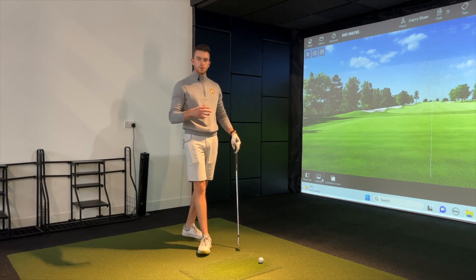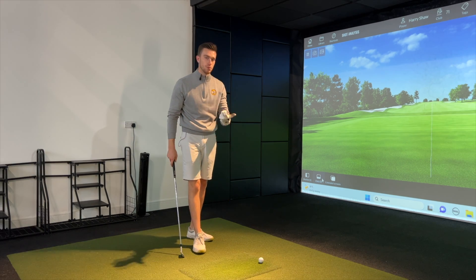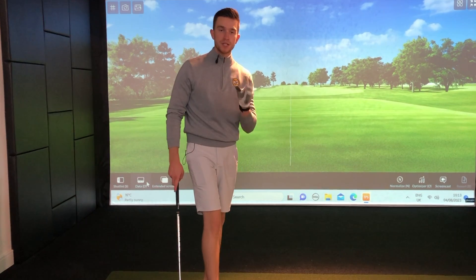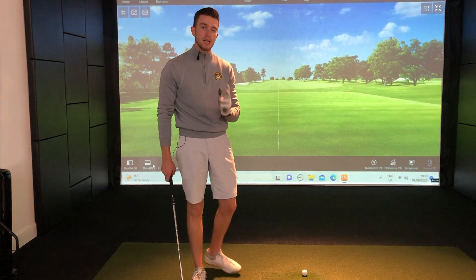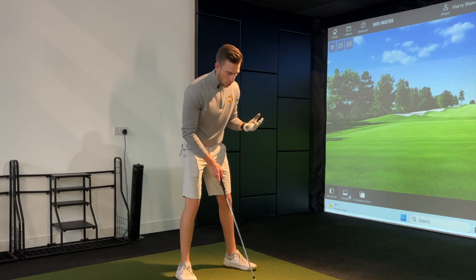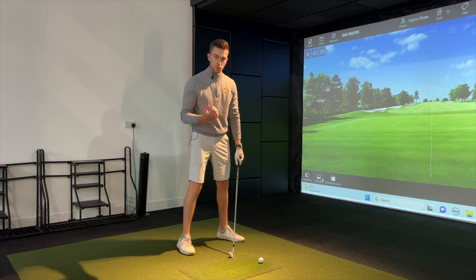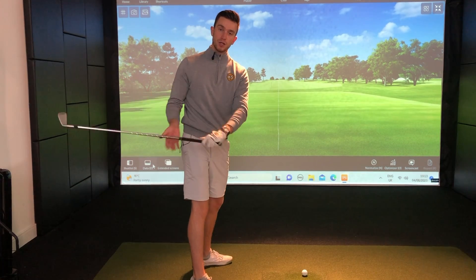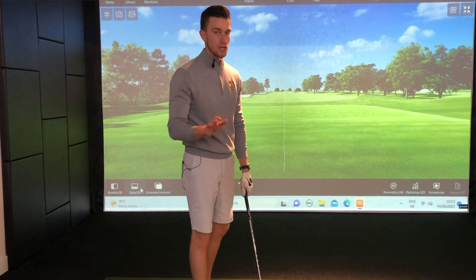The two most common faults I noticed with golfers looking to transform their backswings were the over-the-top move and the dreaded slice. These two things had very common faults, and it was all to do with the takeaway itself. When golfers get over the top on the downswing, what you've got to remember is the golf swing will work in reaction — whatever you do in the backswing, you'll always want to do the opposite in the downswing without really thinking about it.